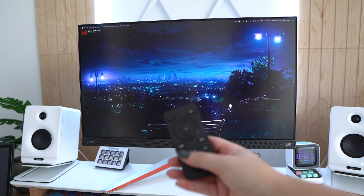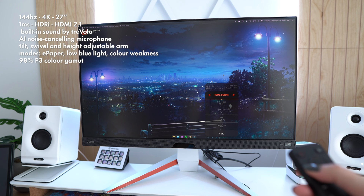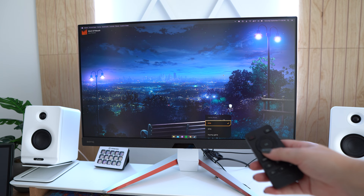I've got the remote. So we were in cinema mode. You can see the difference — this is standard, this is game mode. I'm going to leave it on standard. We've got game mode where we can switch between FPS game, RPG, and racing game.